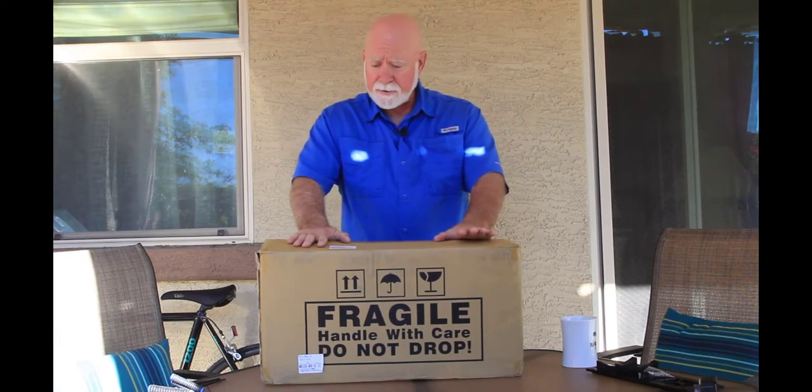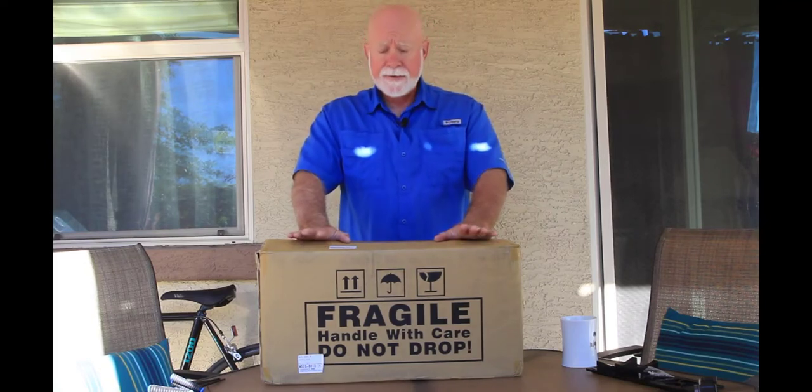Hi, welcome to my channel. Today I'm going to do a kind of an unboxing of this Ritchie-Chrétien 6-inch. I've already technically unboxed it because I wanted to check to make sure that everything came in good condition and was not broken, so that I wouldn't have to send it back.